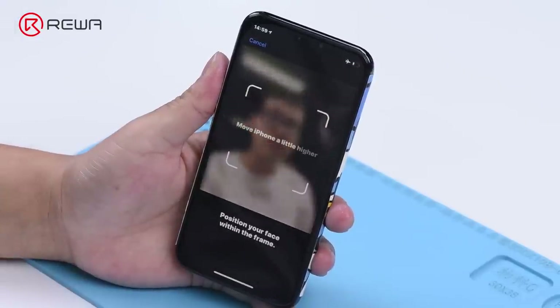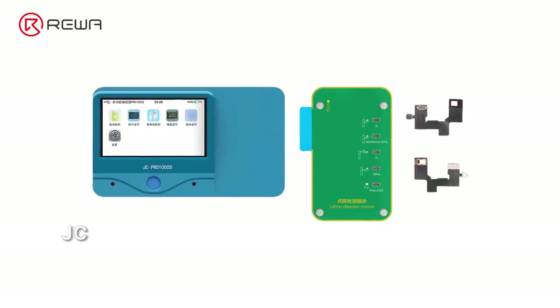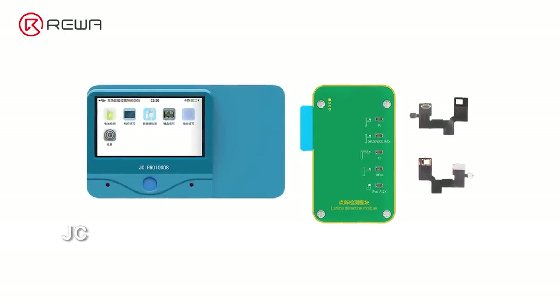Face ID not working — move iPhone a little lower or higher. Here we will introduce three different repair tools to fix the problem.